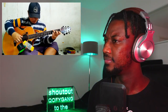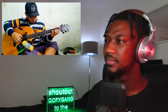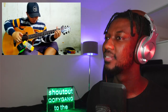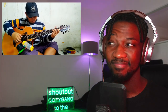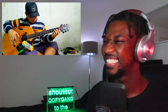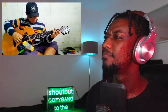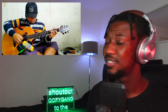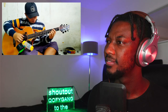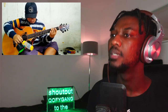Thank you. Love it. So good. I love that.